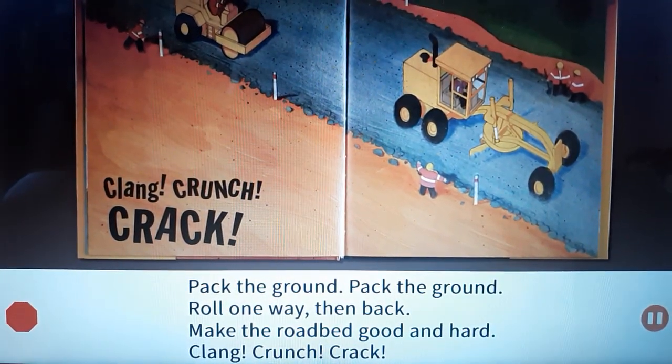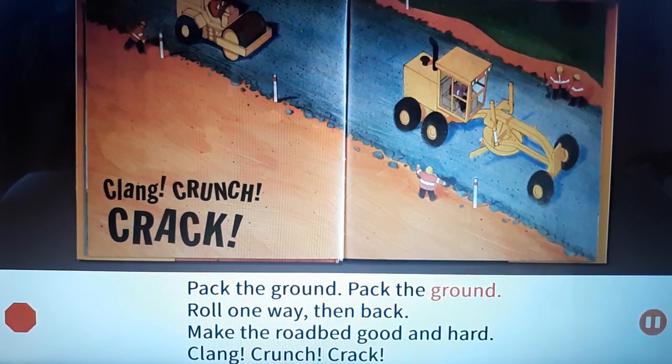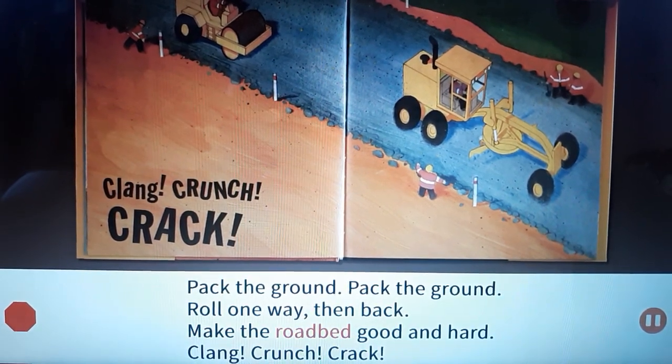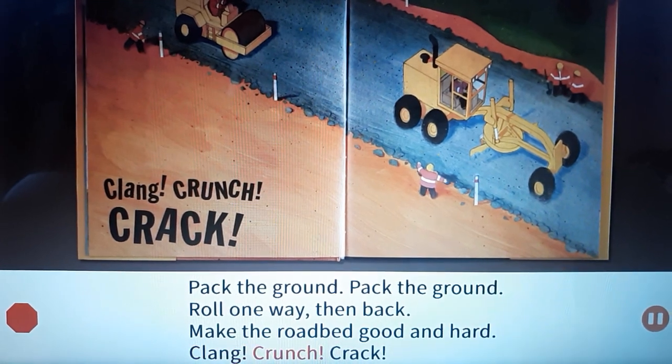Pack the ground, pack the ground. Roll one way then back. Make the road bed good and hard. Clank! Crunch! Crack!